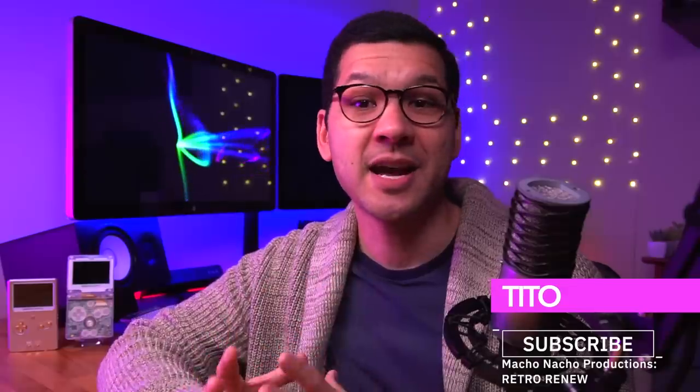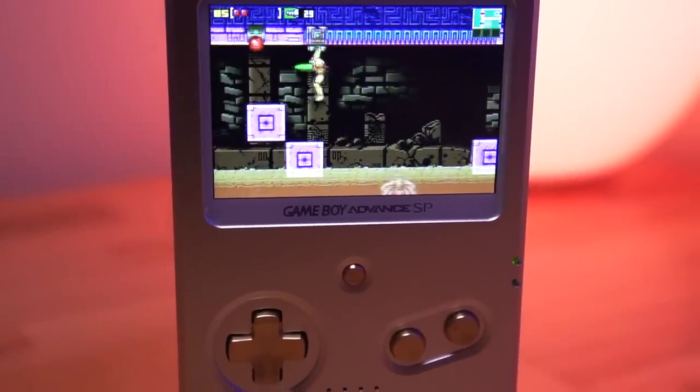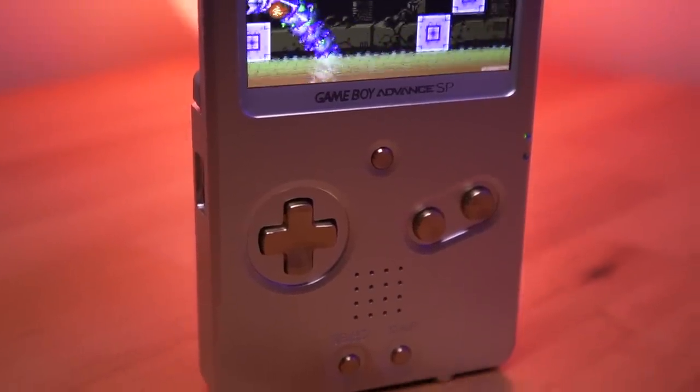Hey everyone, my name is Tito, and welcome to another episode of Retro Renew. Today is the day I've been waiting for a very long time. We're going to be taking a look at the SP Unhinged shell from Boxy Pixel. This project was announced on November 1st, and I've been counting the days to its release ever since.